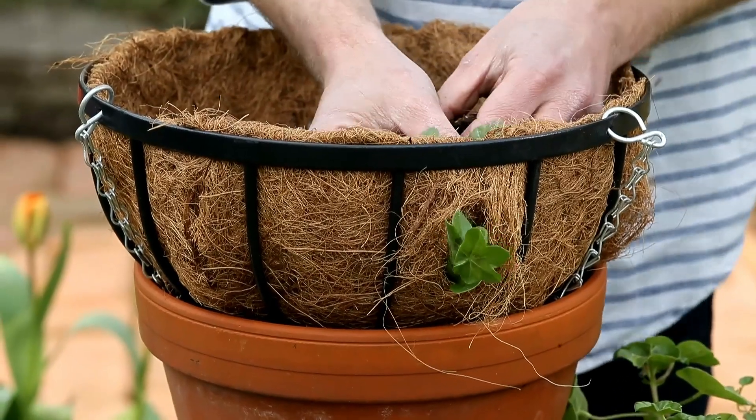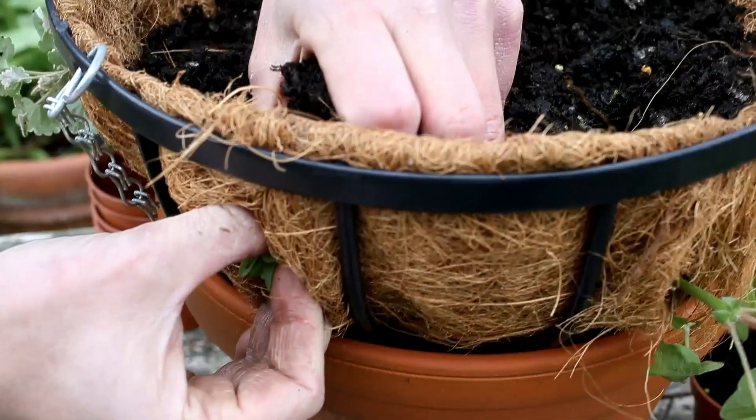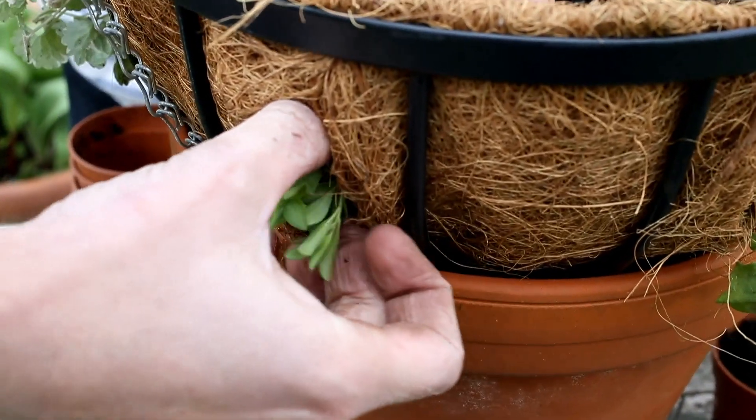Carefully cut about six holes in the basket liner. Gently poke the plants through each hole.